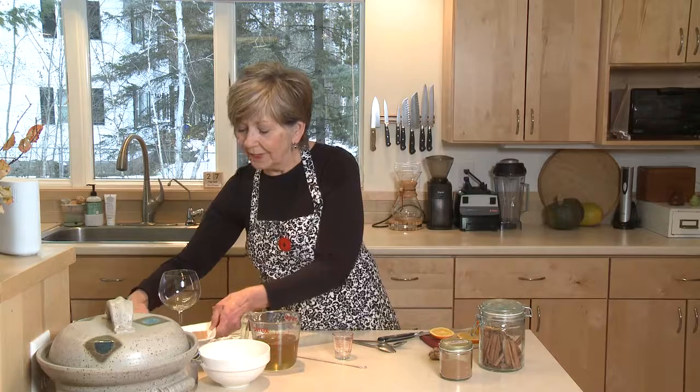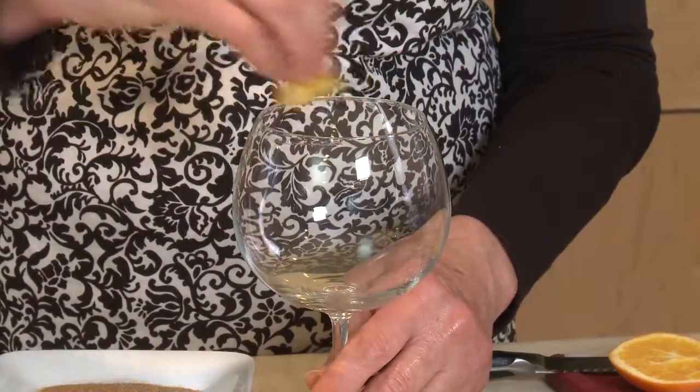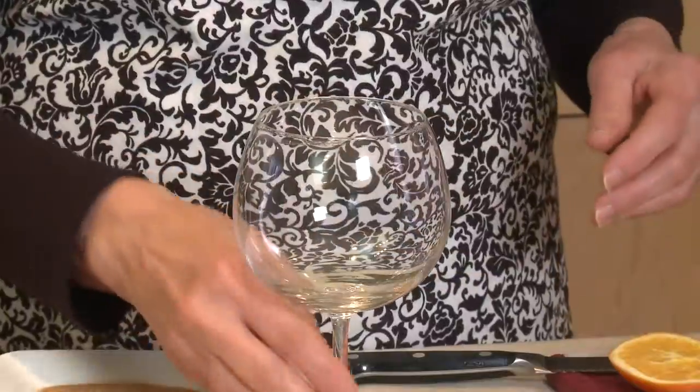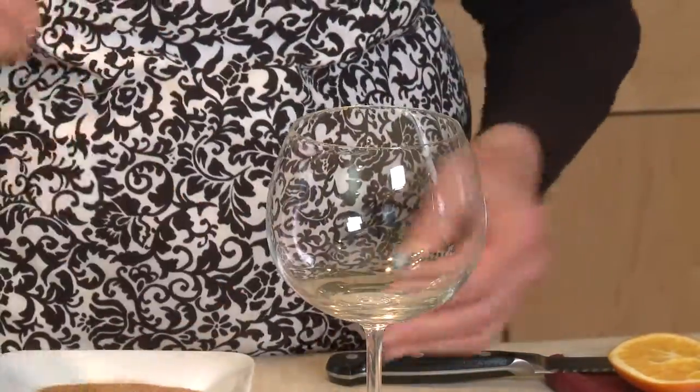I also made a little cinnamon sugar — I simply mixed a half cup of sugar with two tablespoons of cinnamon. I like to serve this sparkling drink in a stemmed glass because it stays cold longer — people hold on to the stem rather than the cup, so the heat from your hands won't warm up your drink.